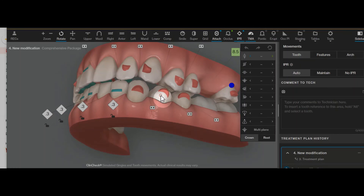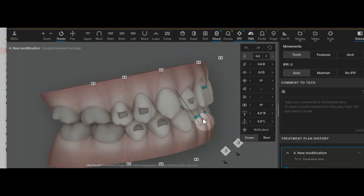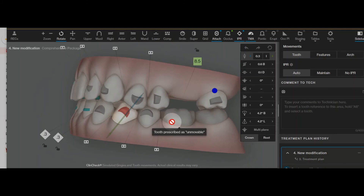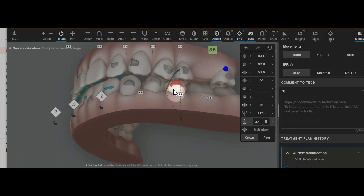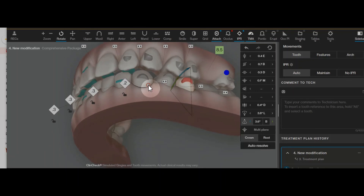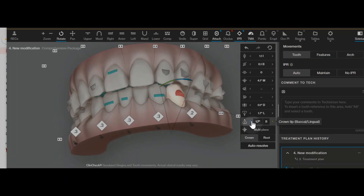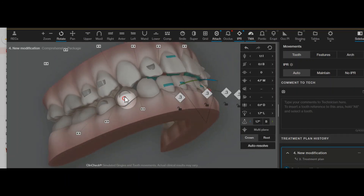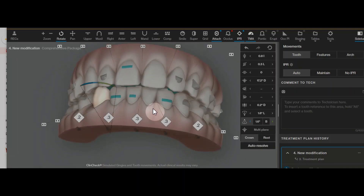One thing I noticed is that some of these premolar relationships could be improved. They're not going to be perfect with perfect canine guidance because this patient has a slightly Class 3 tendency on the left side. But we could increase some of the buccal inclinations to create better cusp-to-fossa relationships. When we do that, I have more of an opportunity to do some tip expansion by tipping of the canines, and that can allow for the IPR to then be reduced.